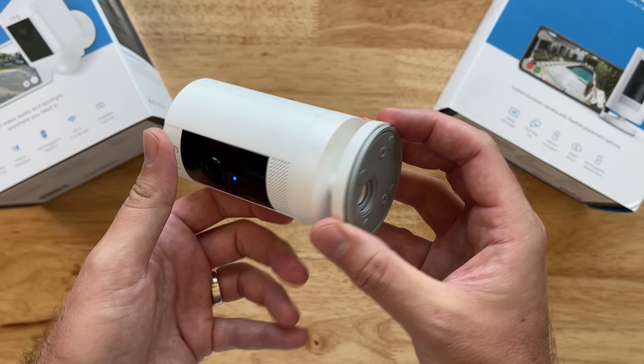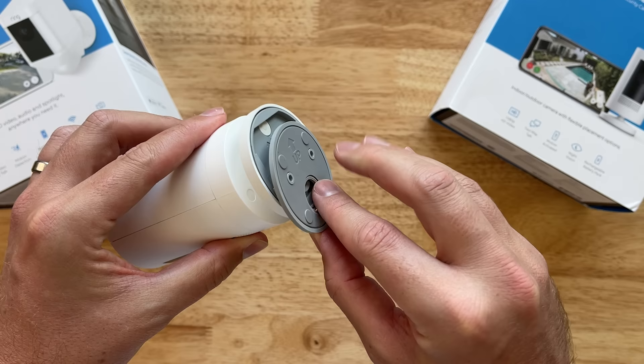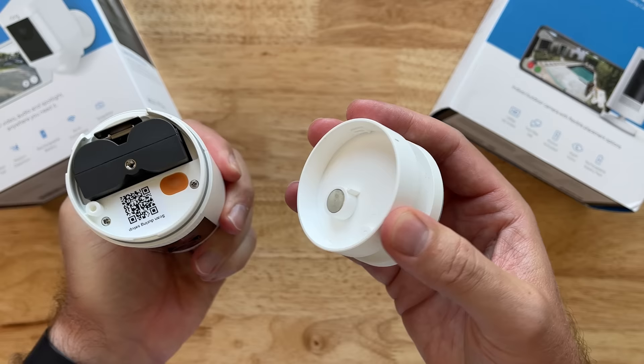Below that, we have a 1/4-20 mount on the bottom. There's a screw you can undo and actually move this mount to the back of the camera. You can slide the gray part and it will pop off, allowing you to easily mount it where you need to, then slide the camera on to mount it up. Unscrewing the bottom from lock to unlock, inside we have our quick-release battery and a reset button.